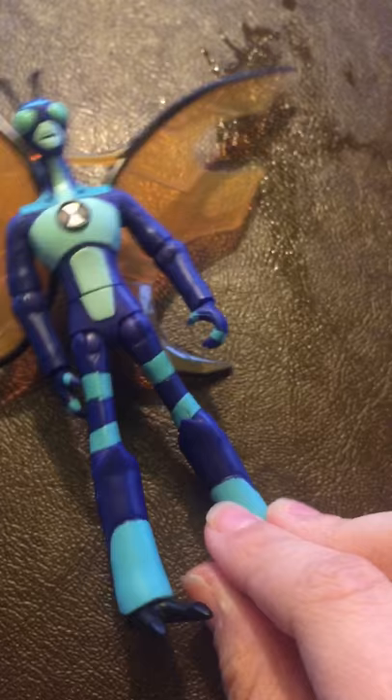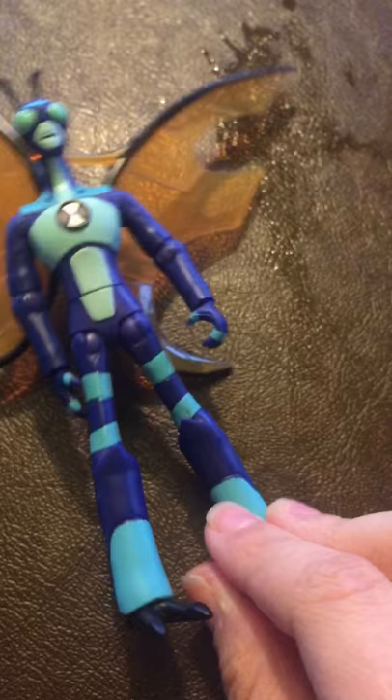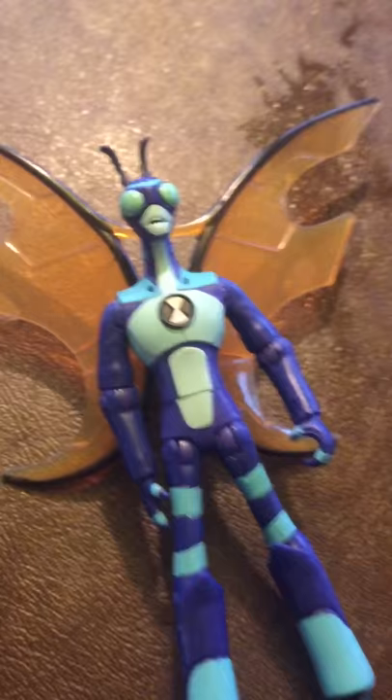Stinkfly looks a lot different than it did in the show. But I love how they put the detail into his — what are they called? You know when you have those moments where you know what something's called but then you forget? Antennas. His antennas.